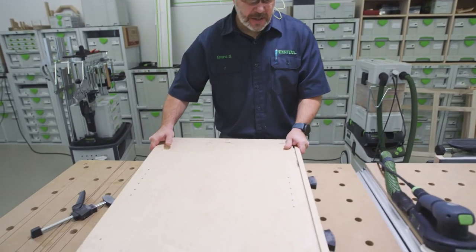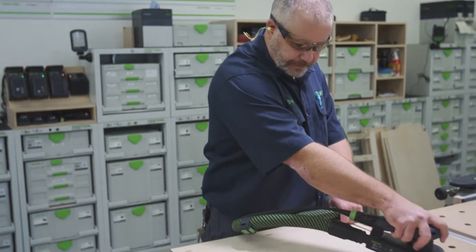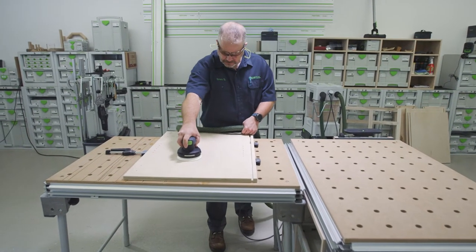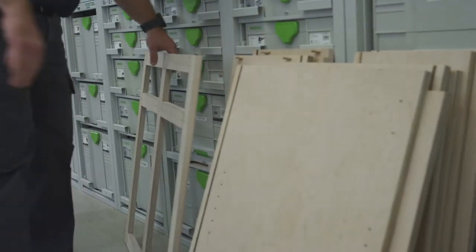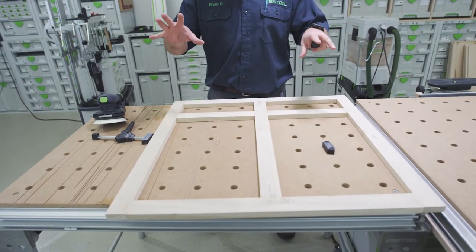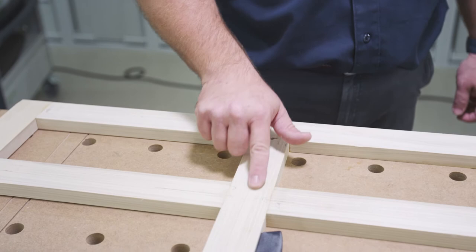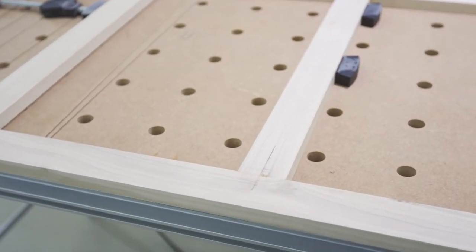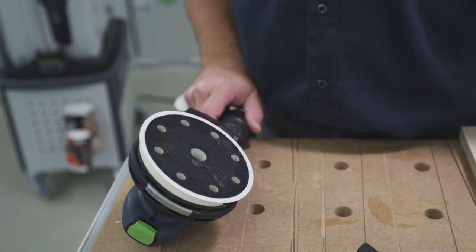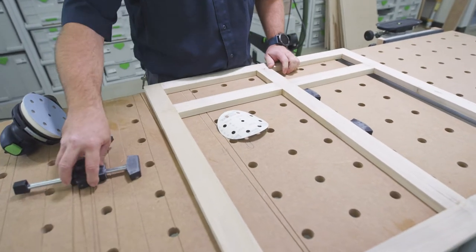We're down to the last panel for this carcass. We've got the carcass all sanded down, now we can start working on the face frame. I had this in clamps overnight and just pulled it out, so we need to sand off all the pencil marks and get rid of some of the glue I didn't get off when I wiped it down. I always try to wipe down all my glue-ups after I put them in clamps. I've switched over to 80 grit on the sander from 120 because we're going to sand a little more coarse.